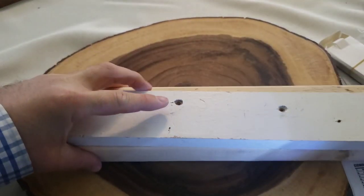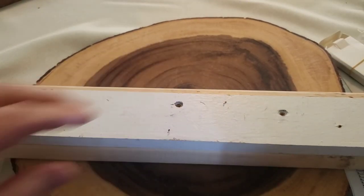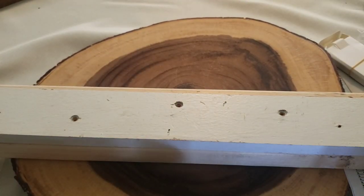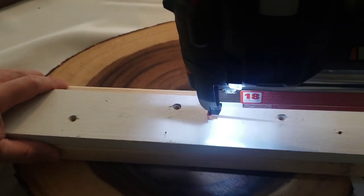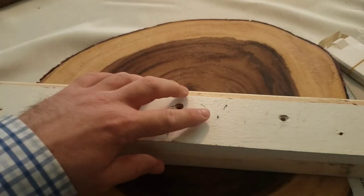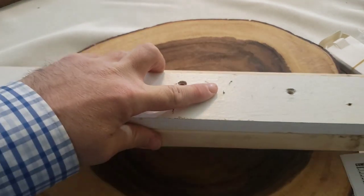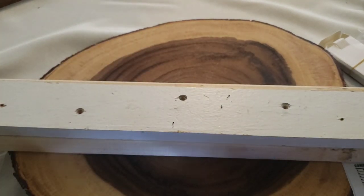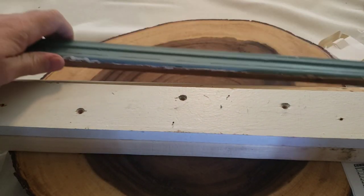That's cool — it definitely stapled it. You can see the little mark it made right here. Let me do another one. That one I nailed in. Now I'm going to change the depth — I'll wheel it all the way to the left and try again. You can see how that one has more of a raised profile and didn't go in all the way. That's really neat.